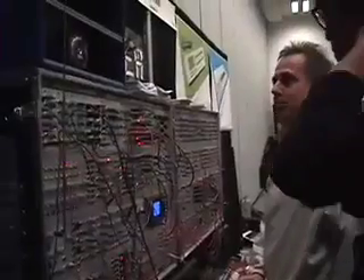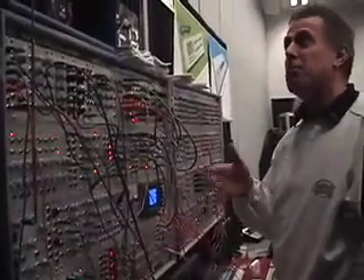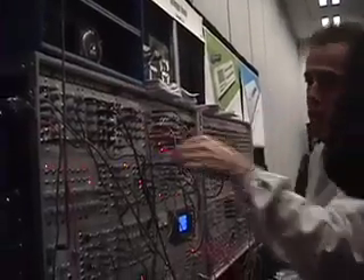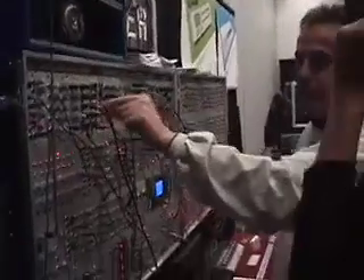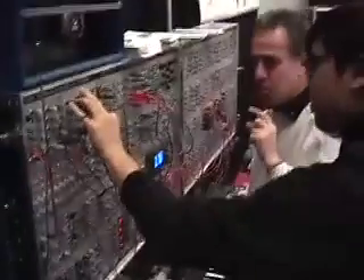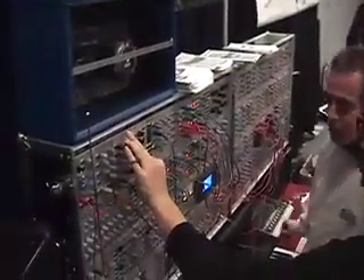You hear the bit reduction clearly only in the last bits — from eight to seven you can't really hear the difference. But we have a lot of different modes — 16 different modes. Don't ask me in detail what the modes are doing because they were programmed by all of us.